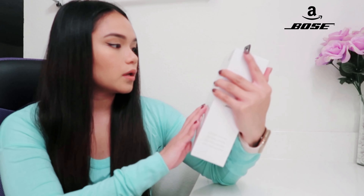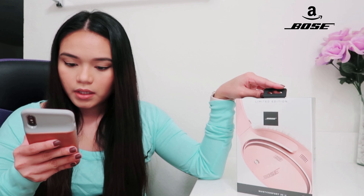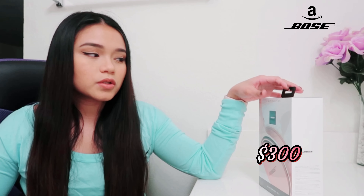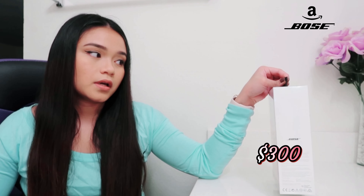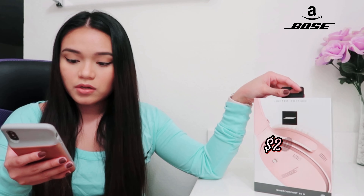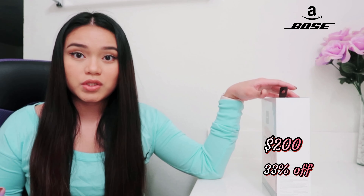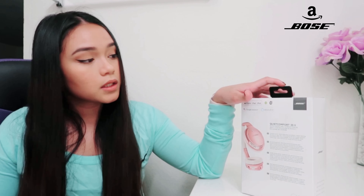I believe you guys have heard about the Bose brand — it's amazing. The back part is QuietComfort, meaning it will black out noise. On Amazon the MSRP before sale is $299, so about $300. My boyfriend got it on sale for $199 — 33% off — and ended up paying about $230 after tax. It also has Alexa built-in and Google Assistant, and it's compatible with iPhone, iPod, and Android.